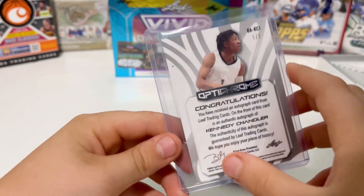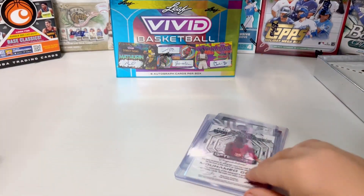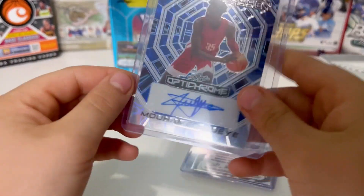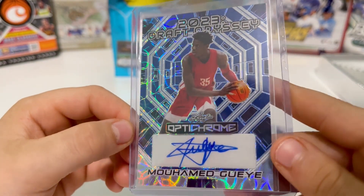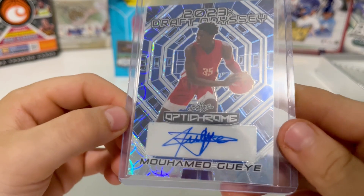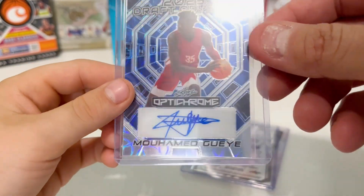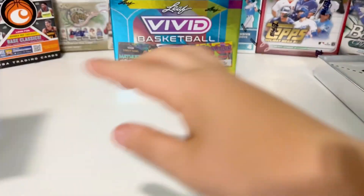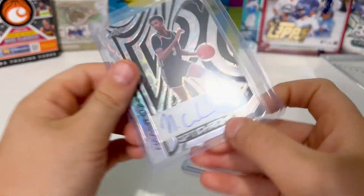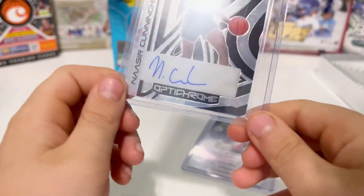Congratulations, autograph card number one out of seven! Look up which team he's on — maybe if he blows it out of the water here it could be a good one. He's a 2023 draft pick. His autograph has like a star. All right, numbered — all these are pretty low-numbered cards this year.